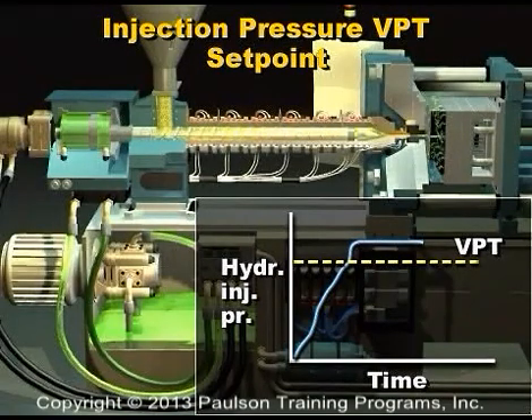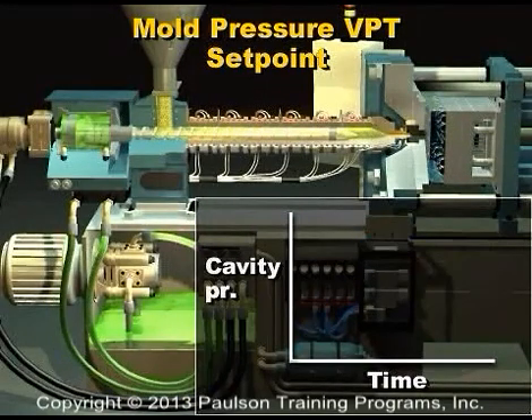If you're molding thin-walled parts, the hydraulic pressure may not show this break in the curve — the hydraulic pressure may rise too quickly. This is the VPT.